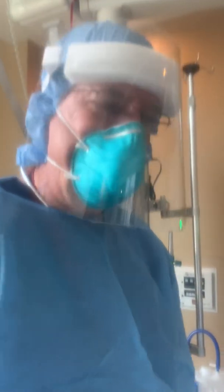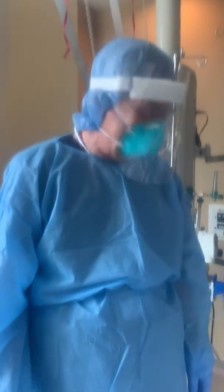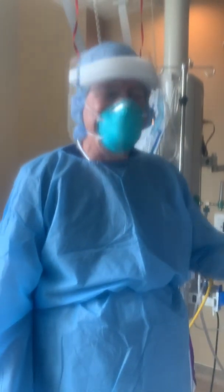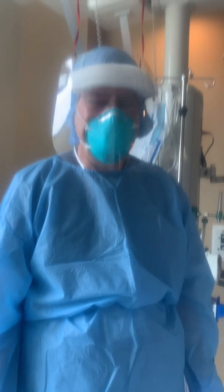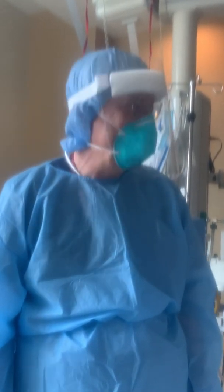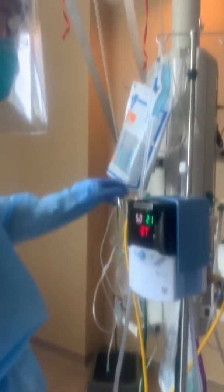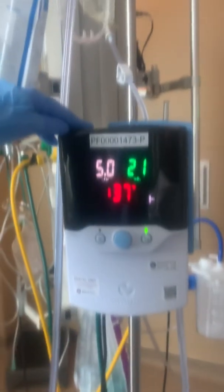We are in a negative pressure room and we have appropriate PPE on, so this is definitely safe. You can see we've avoided having to intubate this patient for over two days despite a P/F ratio of less than 100. The patient looks very comfortable. When we take her off the BiPAP, we use the high flow machine.